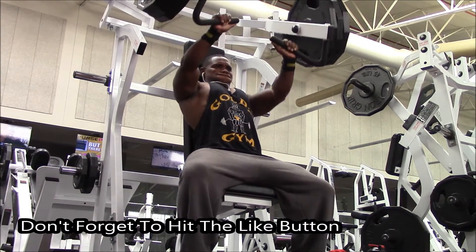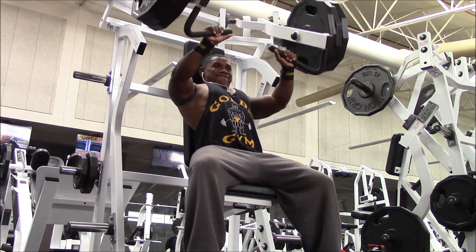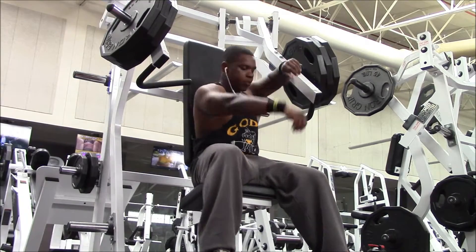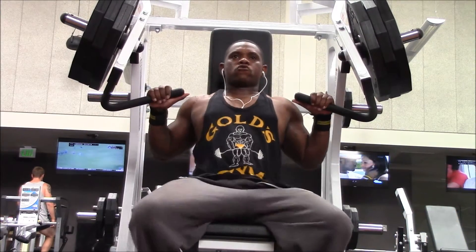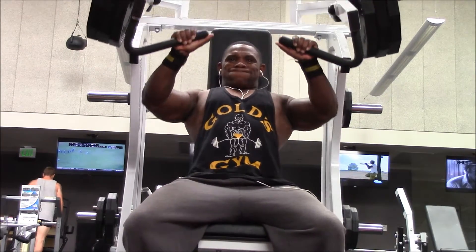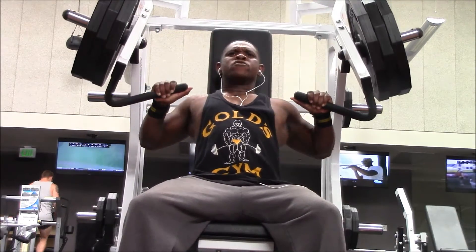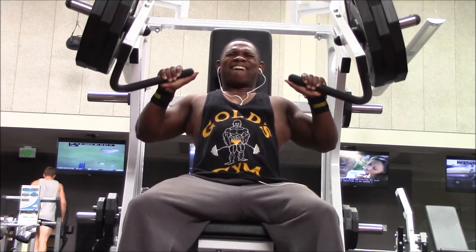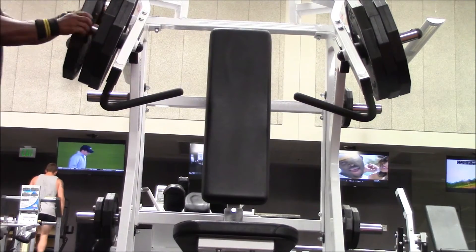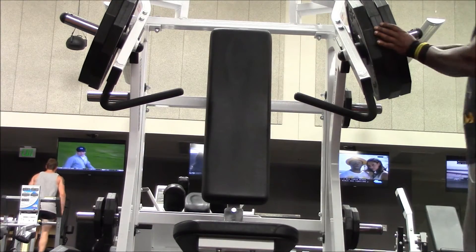Then I moved into the machine press. I had to take off my shirt before because I was getting hot. I started that off with three plates, and these next couple of sets are going to be very interesting. I start with my heaviest set first — three plates — go max reps, and then drop it down to about two plates and crank out another max set on two plates. That's my second full set.